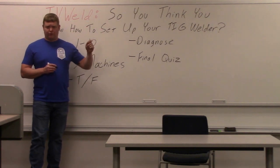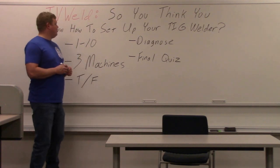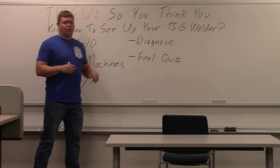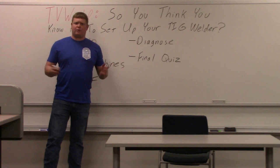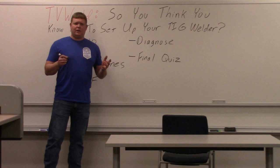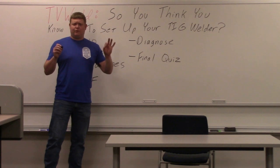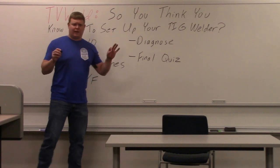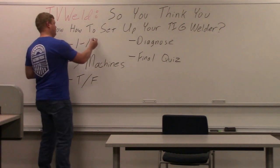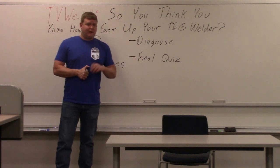It always goes to remote from local or panel. What we're going to do in this video — some of you think you know how to set up your TIG welder. We're going to do a little quiz video here. At the end we're going to have a quiz and we're going to quiz you throughout the video on things to see if you actually know how to set up a TIG welder. If you can run a TIG welder and put down great beads, that's great. But if you don't know how to set it up, that's bad — scale of 1 to 10, that's a 10. You may think you know, but you may know how to do only one machine.